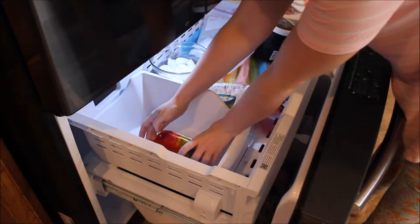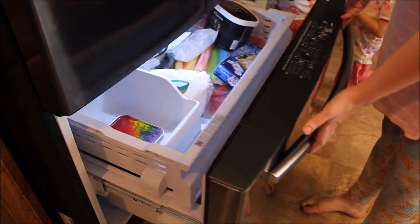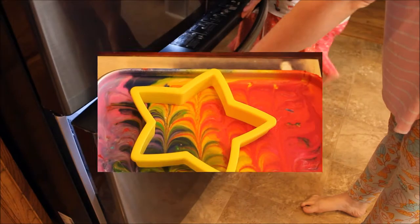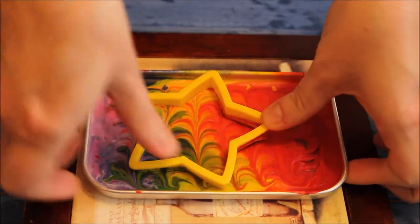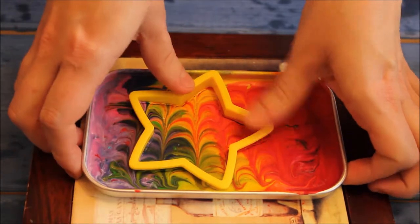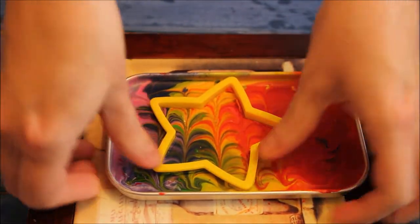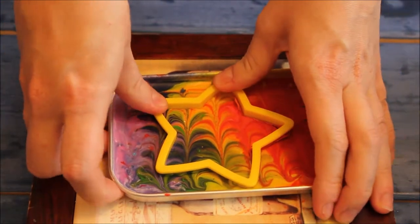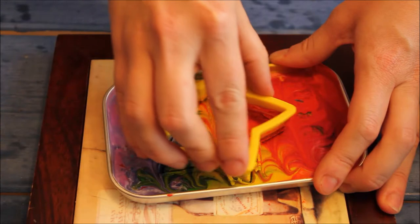Place your pan in the freezer to cool for about 5 minutes. Once your crayon has slightly set, use your cookie cutter to cut out your desired shape — in this case, we used a star. Make sure you press it all the way down, and then put it back into the freezer to set up the rest of the way.